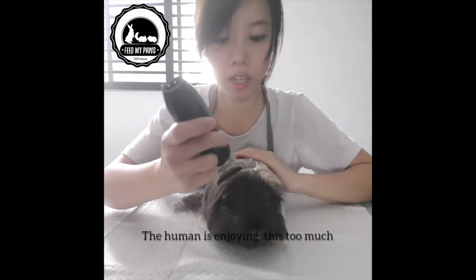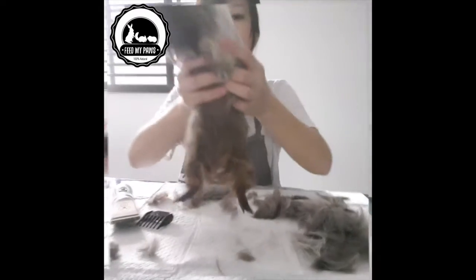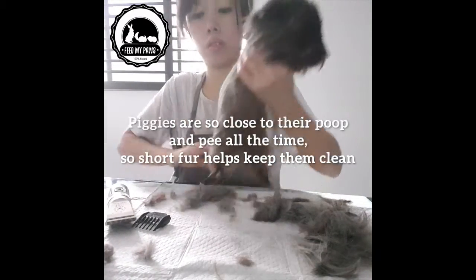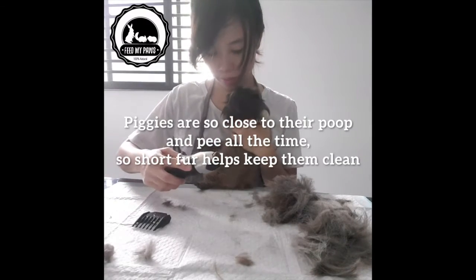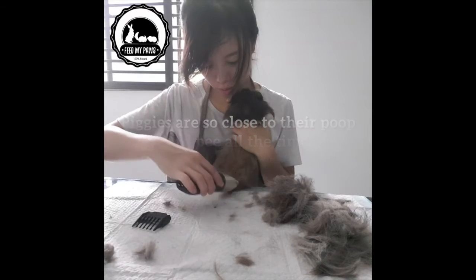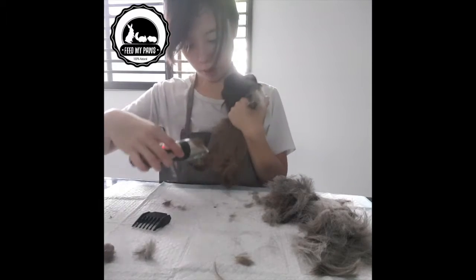Say bye to your fur, Timmy. They are so close to the ground all the time that their fur brushes their poop and pee so much, and it really really helps to keep them clean when their fur is much shorter at the back and below.